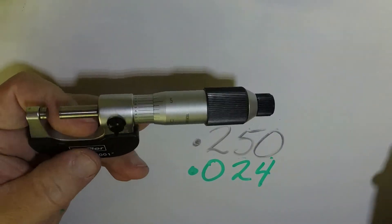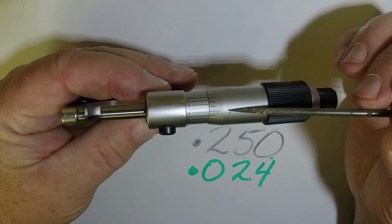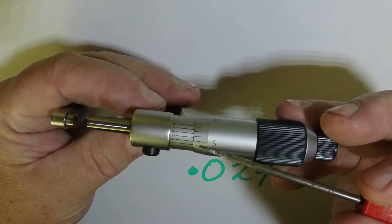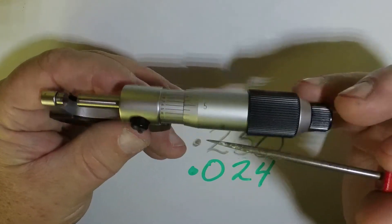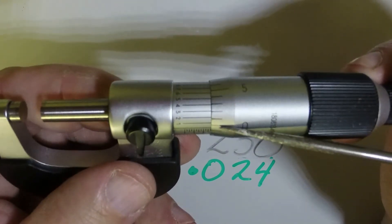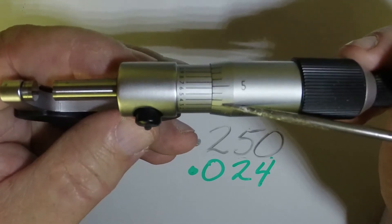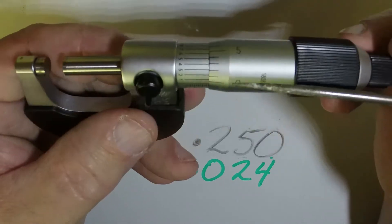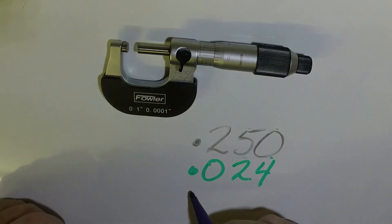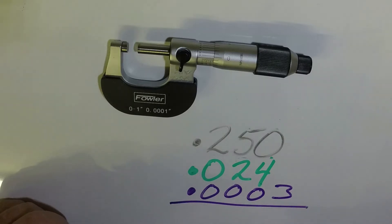The last number I'm going to read is my ten-thousandths scale up here. The mistake a lot of people make is reading the numbers on the thimble — you want to read the numbers on the shaft. What you do is look and see which one of these lines matches up with the hash marks on the shaft. Number one doesn't quite line up, number two is a little better, but number three lines up almost perfectly and four is not quite. So it's three, and you would write that down as 0.0003.